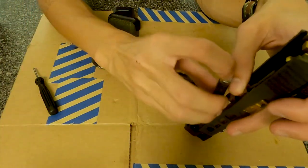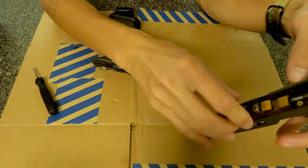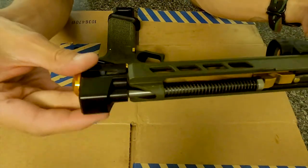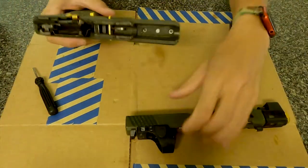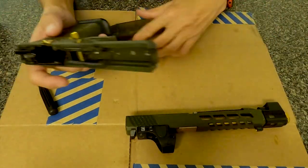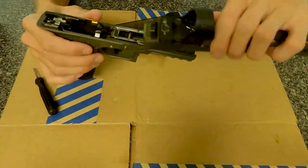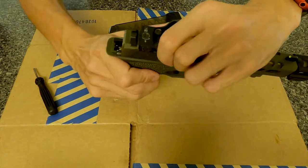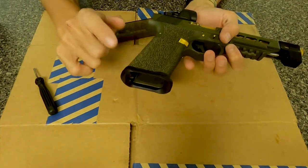Yeah, so this is just a quick review of the G34 OD green. And Steel City Arsenal Flared Magwell — this one is aluminum. Some companies I've tried have polymer or plastic flared magwells, but those broke, so I found Steel City Arsenal which is durable. As you can see, it's been banged up — I've used it to break windows and glass and stuff.